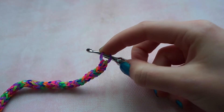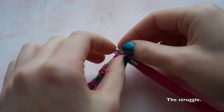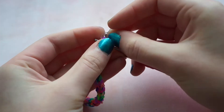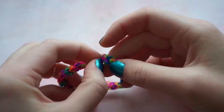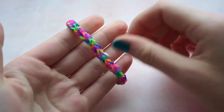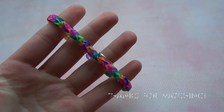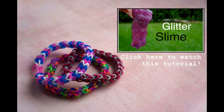Attach a C or S clip onto each end and you're done. I'll see you next time. Bye-bye, everybody.